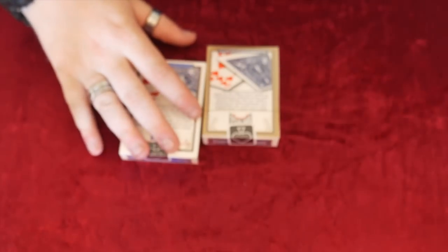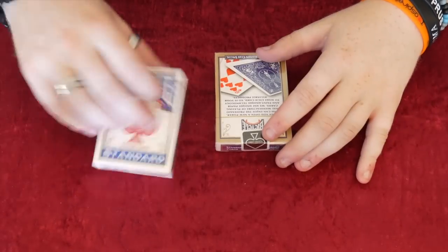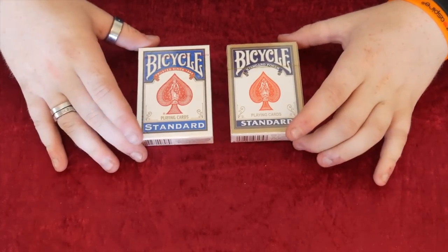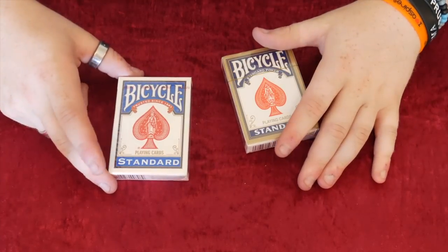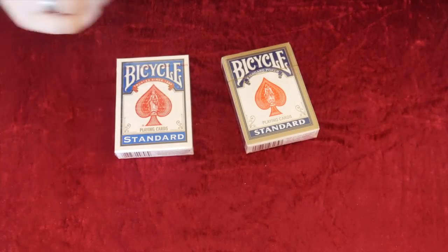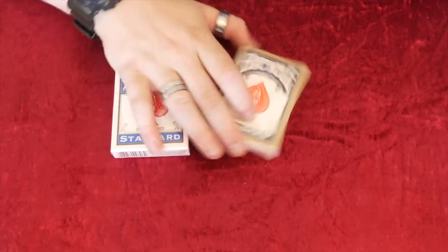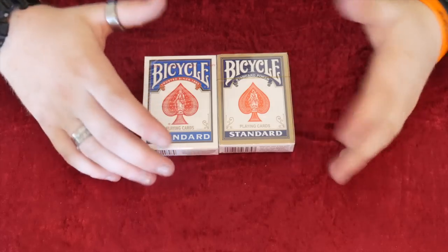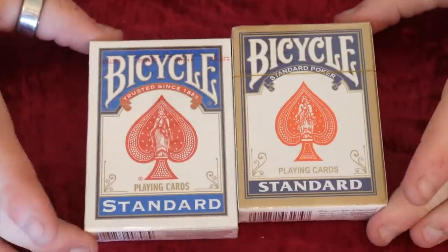Hey guys, it's Sir Carlos, welcome back. Today I'm going to be reviewing and comparing the original Bicycle standard versus the fake Chinese Bicycle standard. I bought the Bicycle standard at a local magic shop or online - it's printed by the USPCC. This is obviously the competitor, which I bought from China. There are a lot of differences, so we're going to look at how easy they are to get into the tuck case and other things like that.